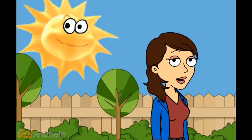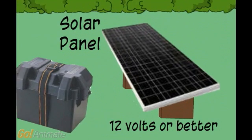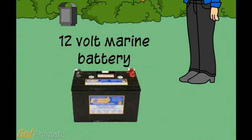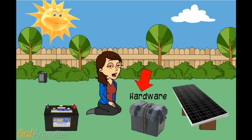Hi! Would you like to have solar power? It is really quite simple. You need a solar panel, a 12 volt marine battery, and the battery box with hardware on it. You need the hardware to charge, tap, and maintain the battery. Let's make one.